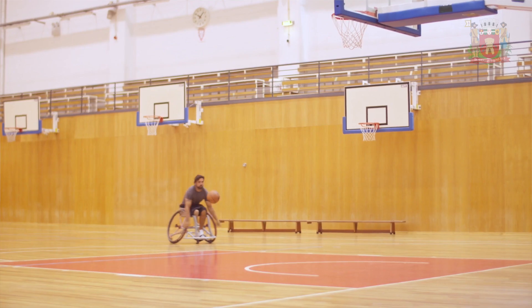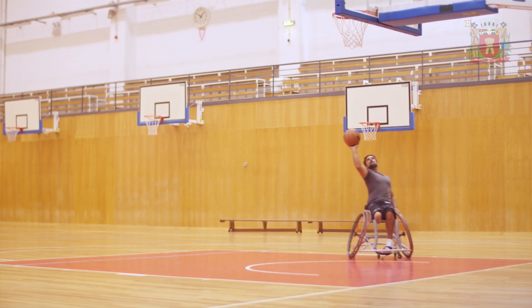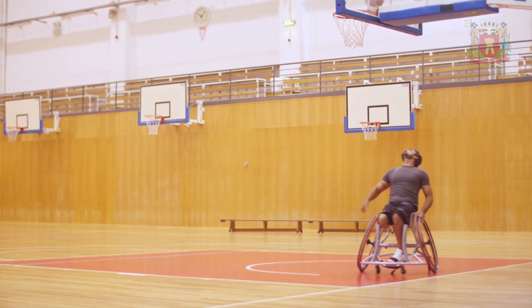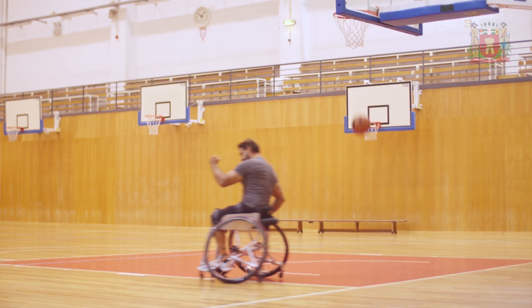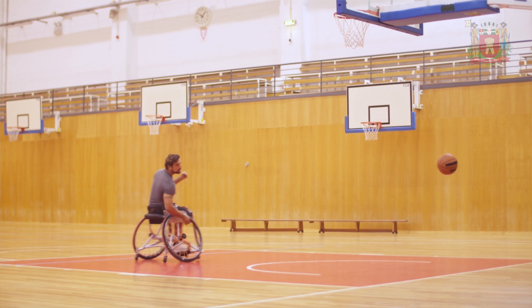O objetivo do jogo, assim como no basquete tradicional, é arremessar a bola na cesta para marcar pontos. Os jogos são disputados por duas equipes compostas por cinco jogadores. O uso de cadeiras de rodas próprias para a prática da modalidade é obrigatório. A principal diferença é que os jogadores devem quicar, arremessar ou passar a bola a cada dois toques dados na cadeira de rodas. Vence a equipe que marcar mais pontos ao final da partida.